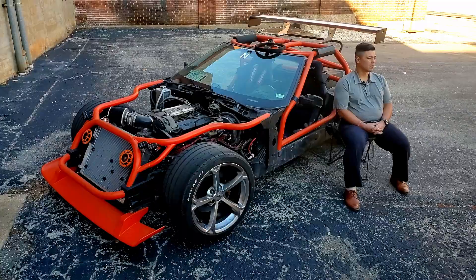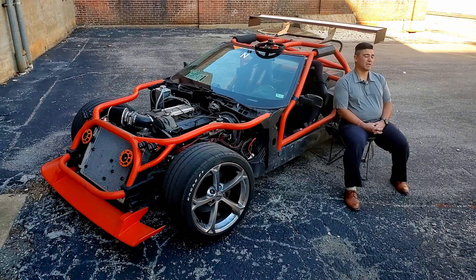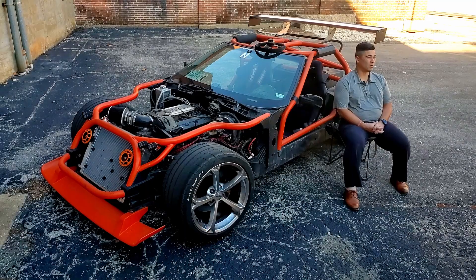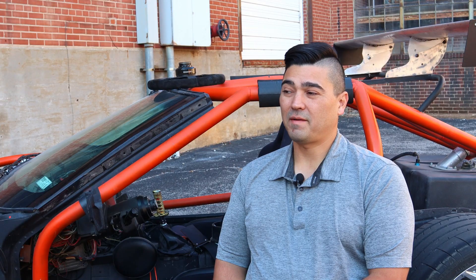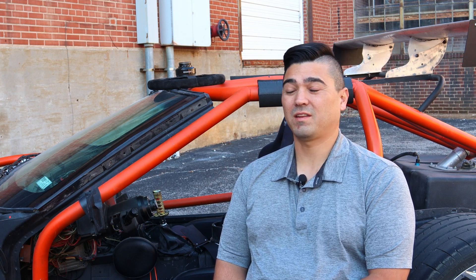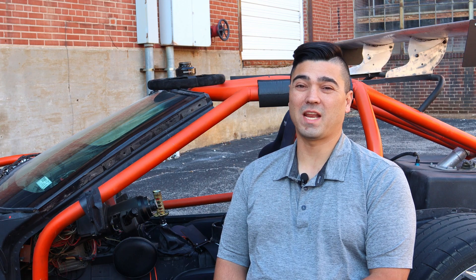Hey, this is Jeremy with Jeremy and Cars. This might be a quick video, but I figured I'd do a short one that covered a little bit of the aero now and the future plans for the car. Obviously the car is like a brick in the wind — it is not aerodynamic in any way.